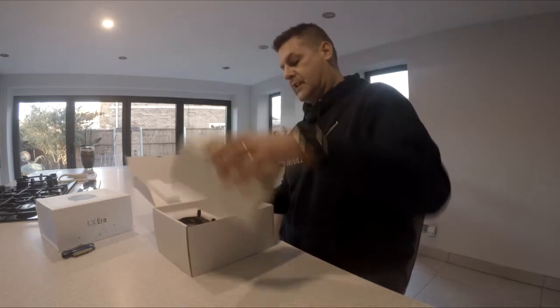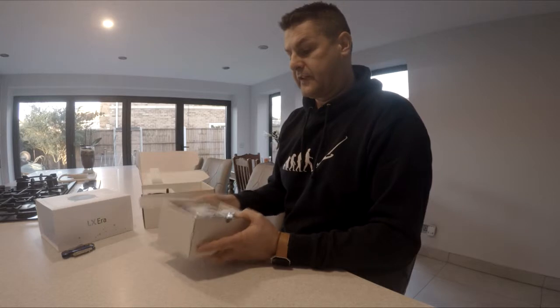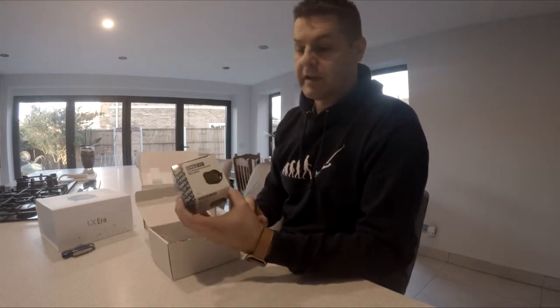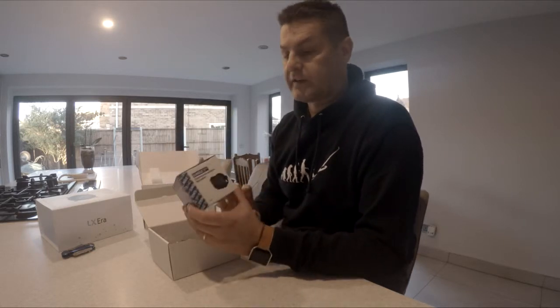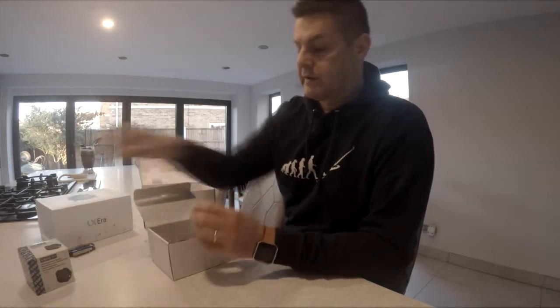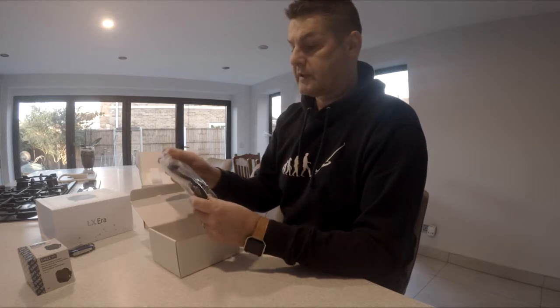Let's get the bits out and see what other accessories we have in here. We have a speaker — so the vario, when it's doing the beeping noise, has to centre the speaker. To be fair, my speaker is already fitted from the old one so I don't need that, but I assume you guys will need that.